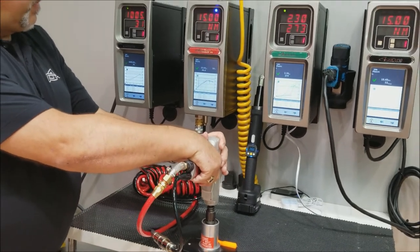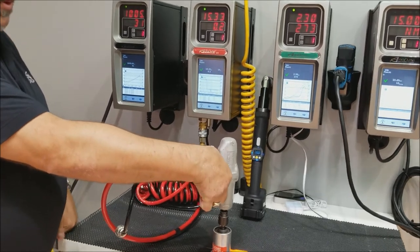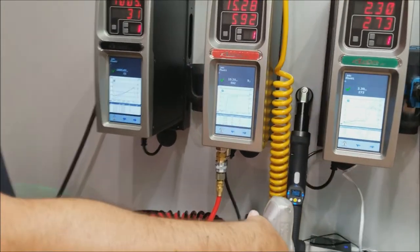We'll go ahead and run that for you. And you can see here I'm delivering 15 newton meters of torque with just a thumb and a forefinger.